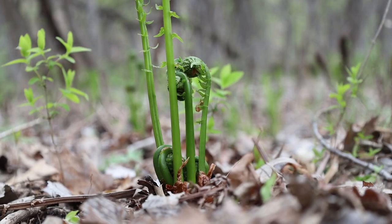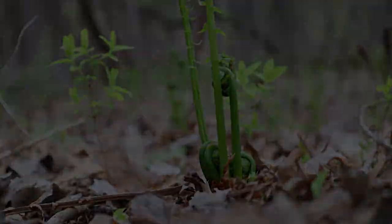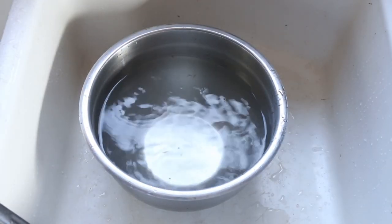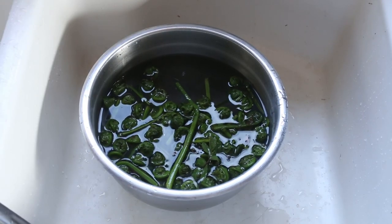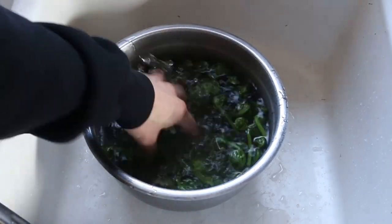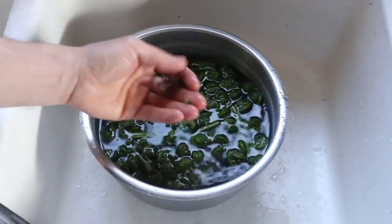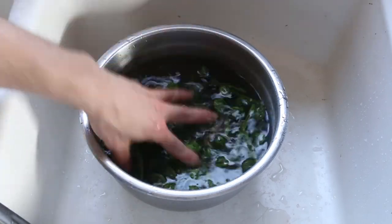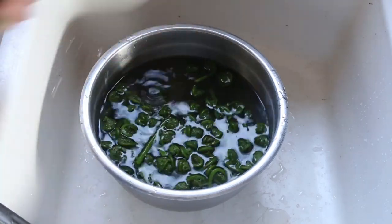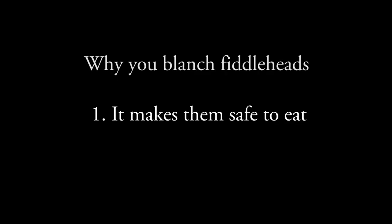You want to blanch these. I'm working with ostrich ferns here. You should only do this method I'm going to show you with ostrich ferns or lady ferns. Take your ferns and wash them in cold water. This is going to help you get that brown papery coating off of the ferns, because you don't want to eat that. Depending on where you got your ferns and when, you may have to wash them a couple times. You can also wash them after they're blanched.